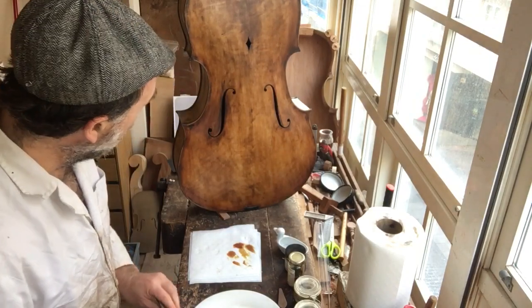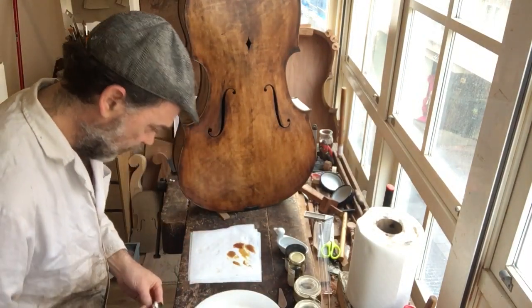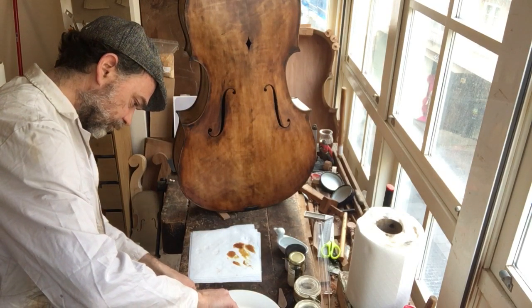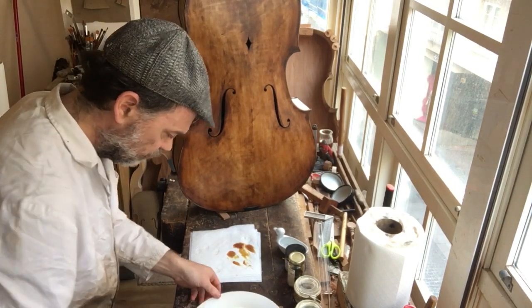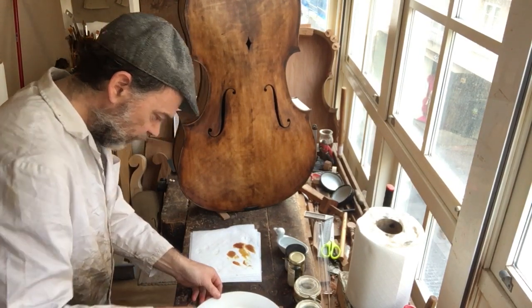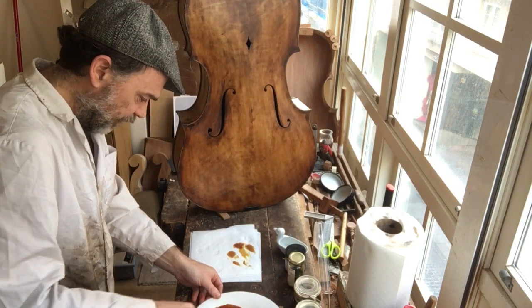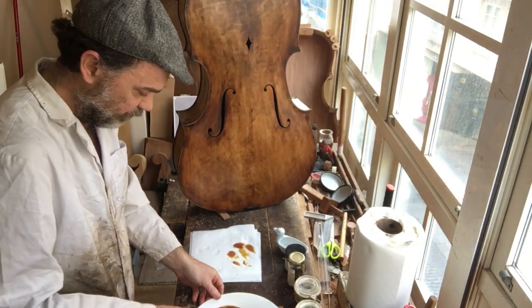We know that we want brown — we know we want oxide brown — so let's start with that. I'm mixing this; we've never done this before. This is oxide brown — transparent oxide brown. Very important.